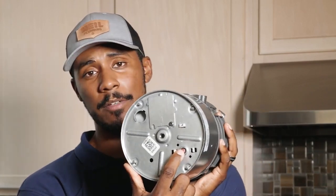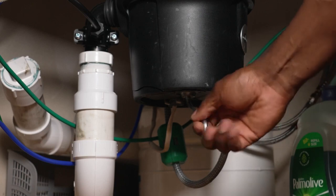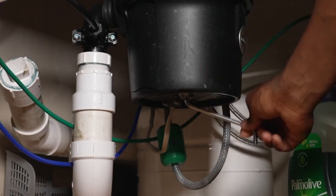The reset button is springy — just press it and that will sometimes reset the disposal so it works fine again. That's the first thing to check if the disposal is non-responsive. The next most common issue is a jammed disposal. If you turn it on and hear a deep humming noise, that usually means the blades are stuck. In that case, use an allen key — often stored under the kitchen sink — and insert it into the very bottom of the disposal to manually move the blades.